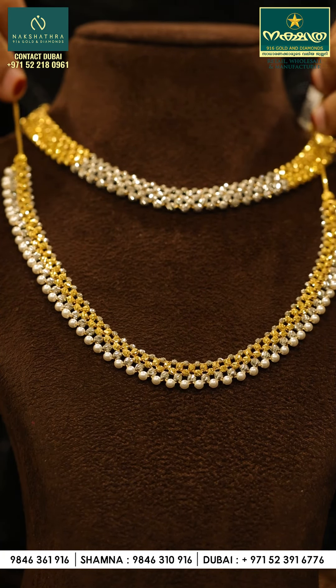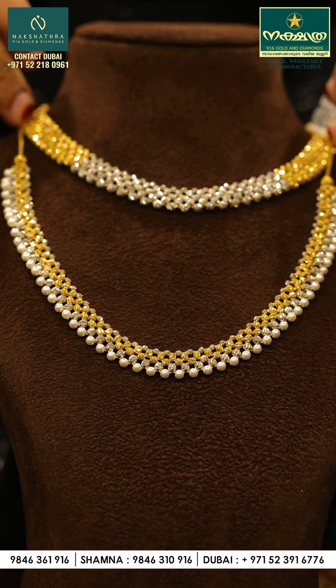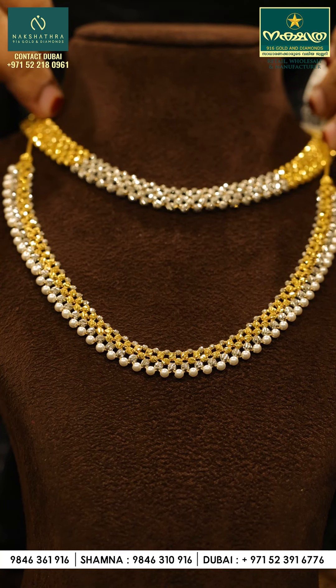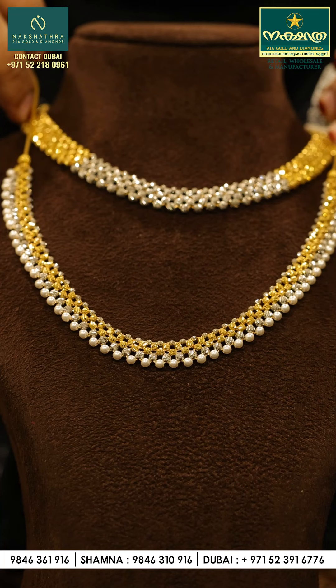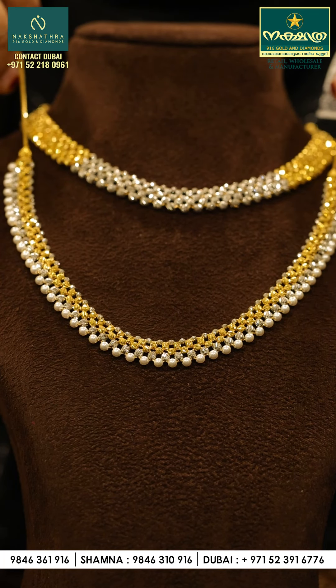You will ask a lot of models and designs. There is a link in the comment box in the description box. If you have any suggestions in the comment box, I will do all the designs.